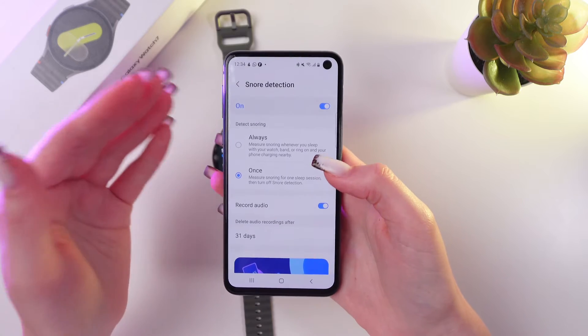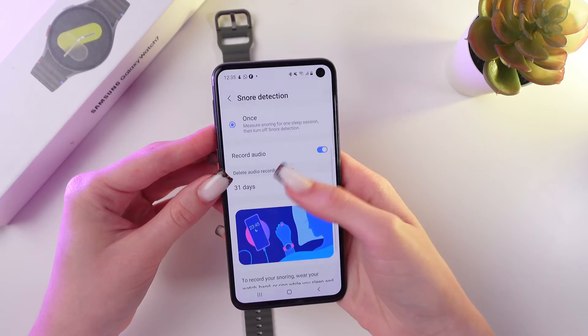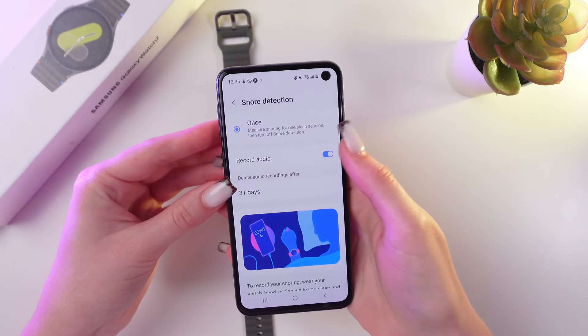You can even record audio by simply enabling this option. And now just choose when you want to delete this audio — for example, after 7 days or after 31 days.